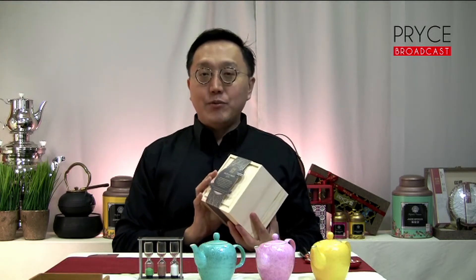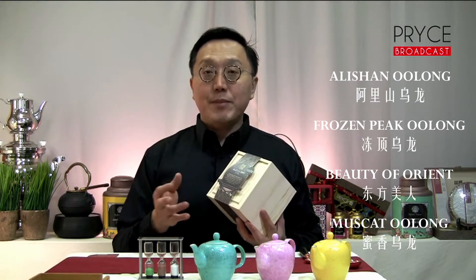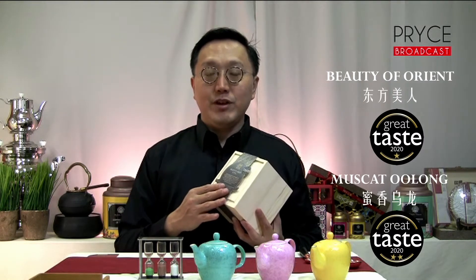Tai Cha started in 2020, last year. Within just that year, we introduced four different flavours: Alishan Oolong, Frozen Pig Oolong, Beauty of the Orient, and Musket Oolong. In that year alone, Tai Cha backed two UK Great Taste Awards — one for the Musket Oolong and the other for the Beauty of the Orient.